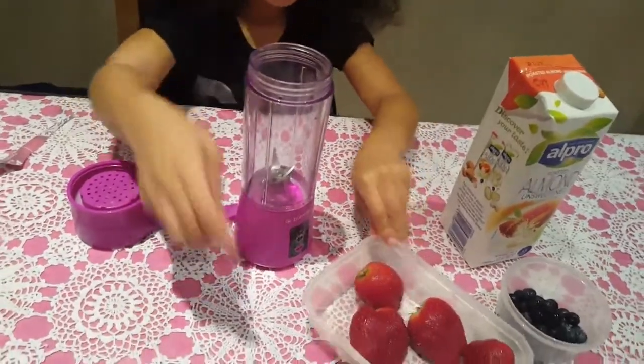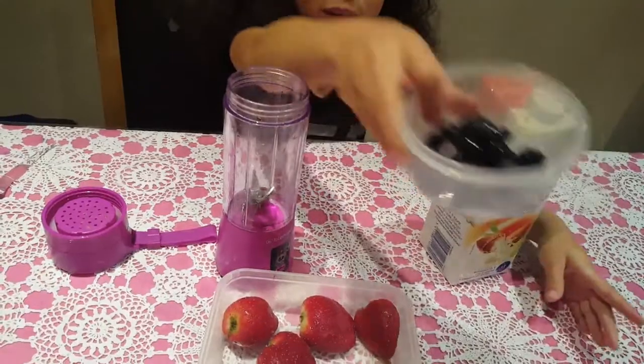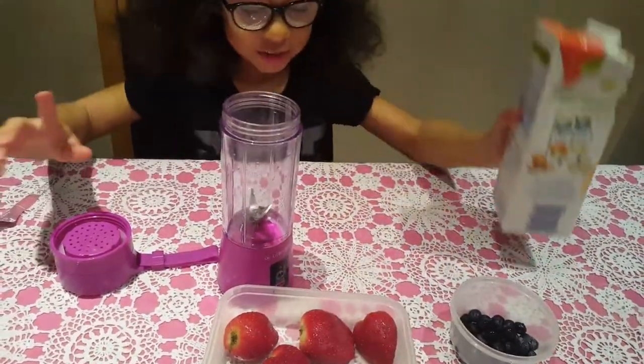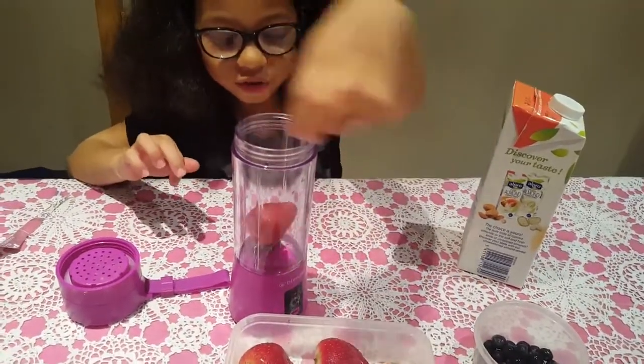So I have my strawberries here, and I have my blueberries here, and I have my milk right here. So fruits first.